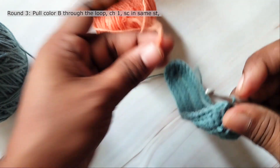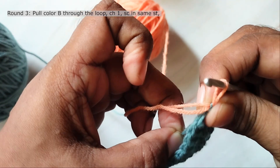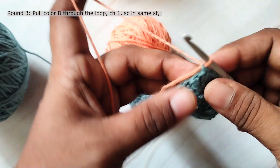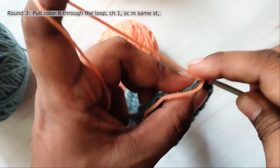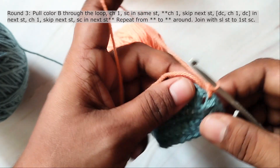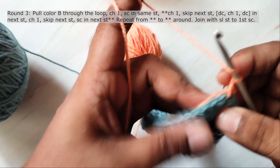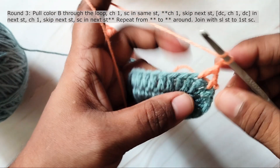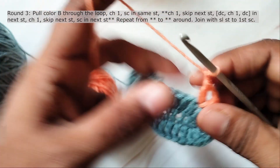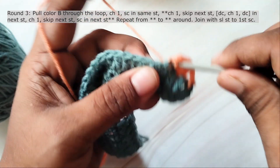Pull the next color through the loop and tighten the loop by pulling the first color. Then in this round we will start working using the new color. Chain 1 and work a single crochet in the first stitch. Chain 1, skip 1 stitch and work double crochet, chain 1 and double crochet in the next stitch. Chain 1, skip the next stitch and work a single crochet in the next stitch.